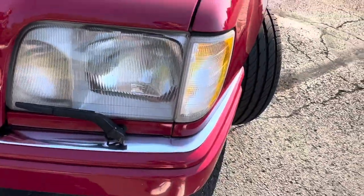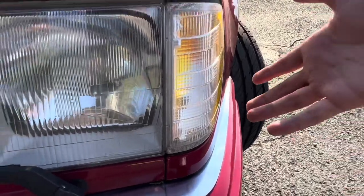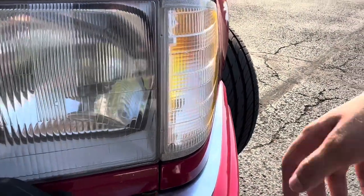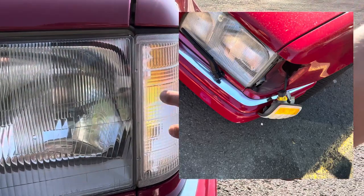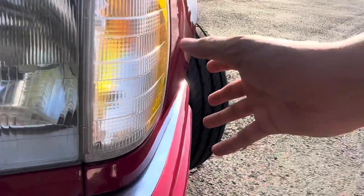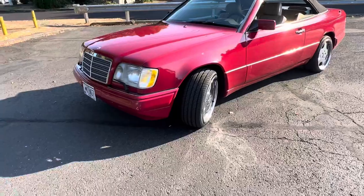I also fixed this side of my headlights. This was actually sticking out at the bottom, and it had been like that ever since I got the car. I assumed something was broken inside since I'd never had a Mercedes before. But then when I was driving it actually fell out, and I got to see there are just two clips where you push the headlight in. The previous owner hadn't put the headlight in all the way — it was only in one clip at the top, not the bottom. Nothing was even broken, it just wasn't put in right, so I put that in.